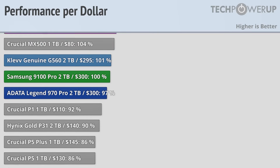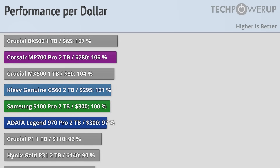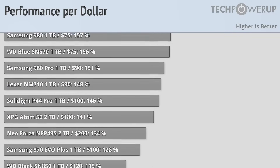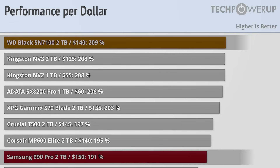That does put it in a similar position to the Corsair MP700 Pro and the CLEV Genuine G560, both of which are a little bit slower overall. So Samsung charging an extra $20 to get better performance is probably not going to dissuade many people. The biggest competition actually comes from Samsung itself, and basically every other Gen 4 drive, which, while they can't quite match the 9100 Pro's performance, they do come pretty close in many of the tests, and at half the price.